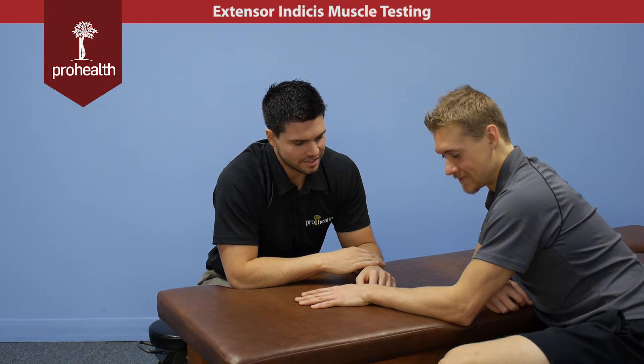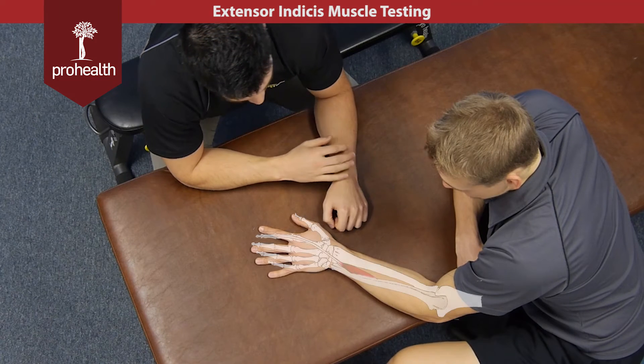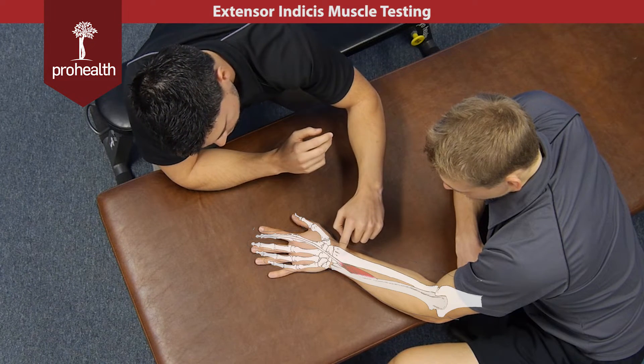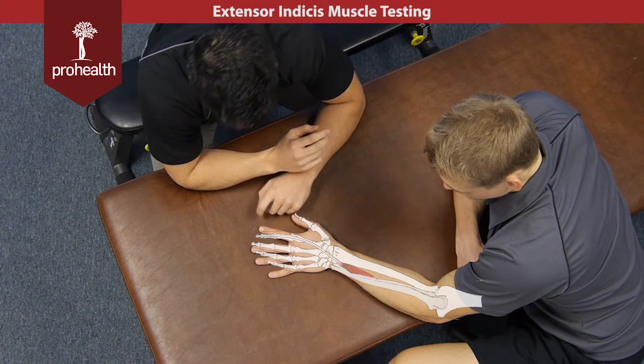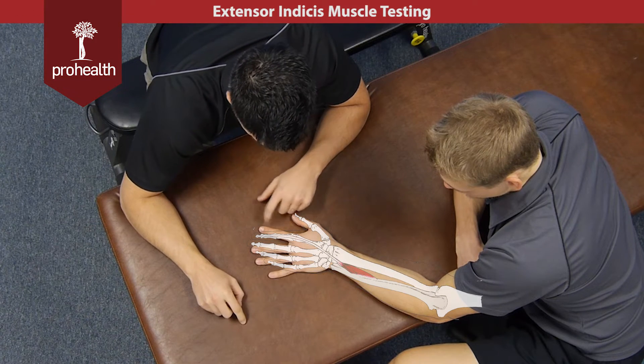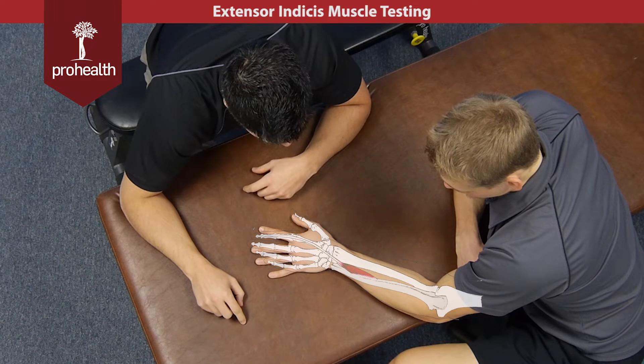The next muscle up is the extensor indicis. To review its origin and insertion, it comes off the distal ulna and the interosseous membrane here, and it comes all the way down the hand, connecting to the expansion hood of the first finger. Its main action is going to be extension of that first finger as well as a little bit of wrist extension.